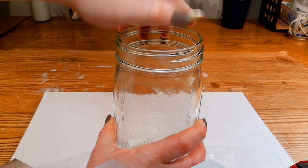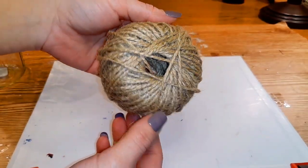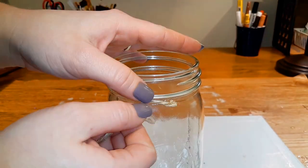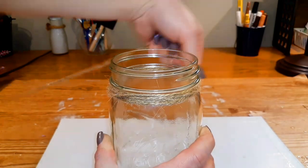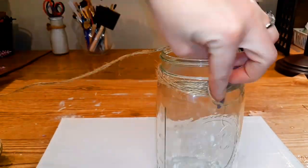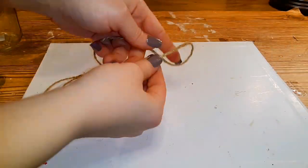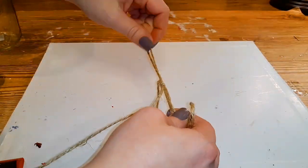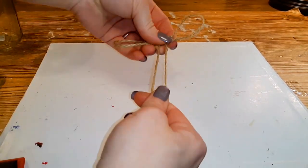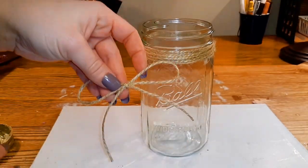I started with one of the big mason jars that I picked up from Walmart — this will be the only thing I picked up from Walmart, but I really needed this big one. I'm going to start with some jute and wrap it around six or seven times, secure it with some hot glue, cut off the extra, and then tie up a medium size bow with some jute and secure that with hot glue as well.